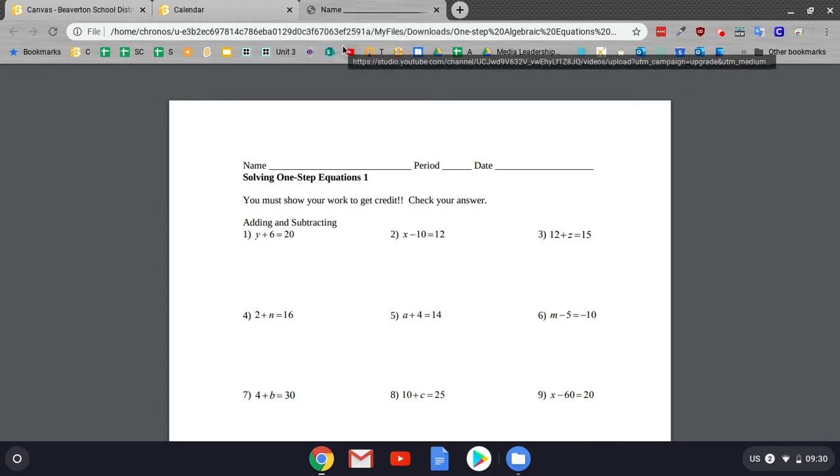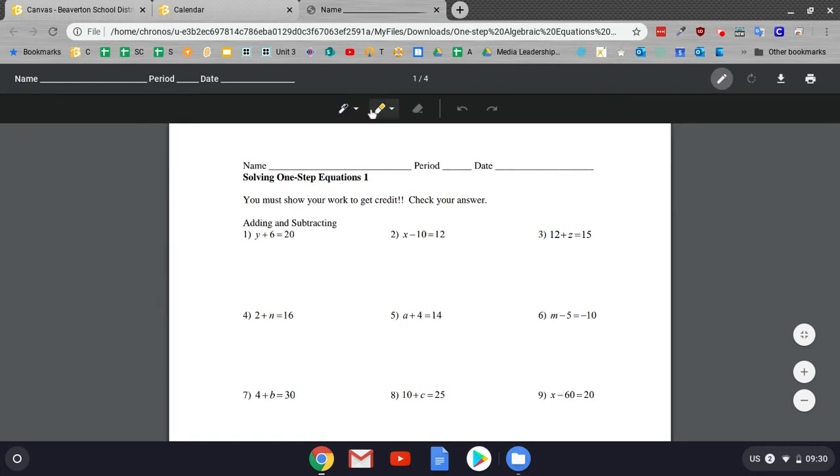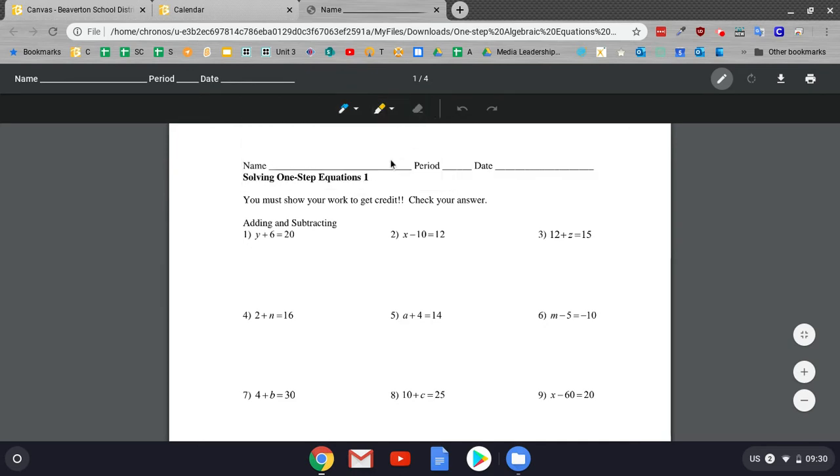And then I'm going to go ahead and do this assignment. So what I'm going to do first is, right here up in the top right corner, there is an annotate tool. You can go ahead and select that tool. Then it's going to give you a few options. So first, you've got your pen tool. You can go ahead and change the color — that might help your teacher see it. And then you've got the markup tool and then the erase tool.